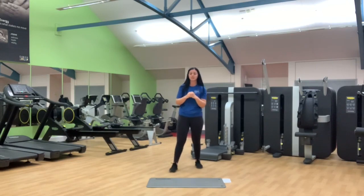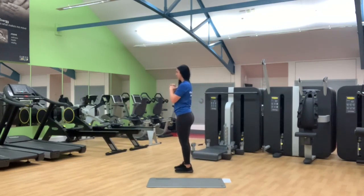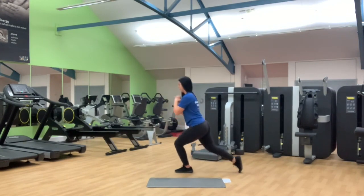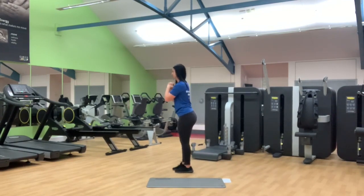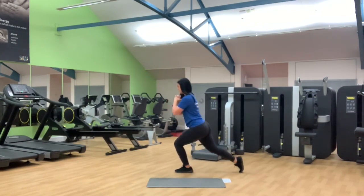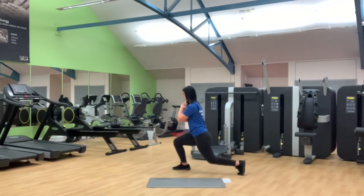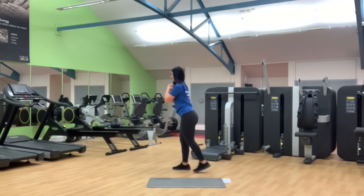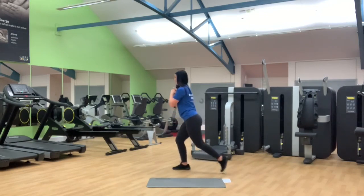Second movement — we're now onto reverse lunges. Make sure that you do your 12 reps on each side. Going side on — take a step back and down and then drive through. We're going back with the same leg for 12 reps. Halfway. Four more, three, two and one. Okay opposite side — back down the midline and big drive through. Halfway, four more, two and one. Awesome.